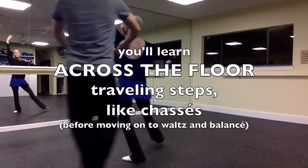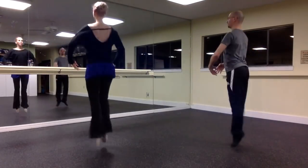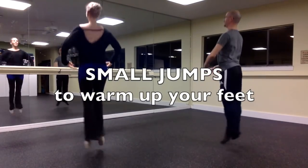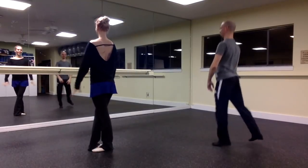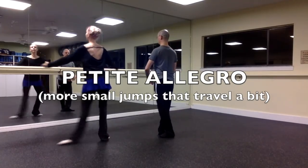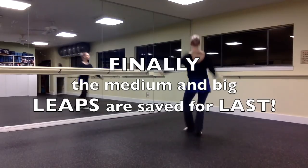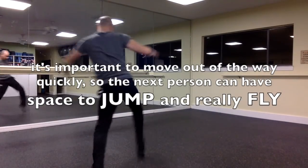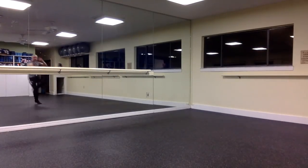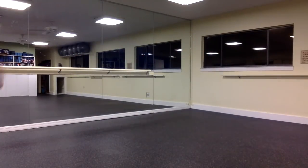After that, you'll probably have some fun traveling steps across the floor — nothing too complicated yet. Then the tail end of the class is jumps. We warm up your feet and build stamina with small jumps right in place — you don't travel for these, not yet. Then you'll gradually learn more dynamic traveling small jumps in your petite allegro combination. And then finally at the end of class, we move to medium jumps, big jumps, or big leaps. It's important to get out of the way quickly so that the next person can fly and leap behind you.